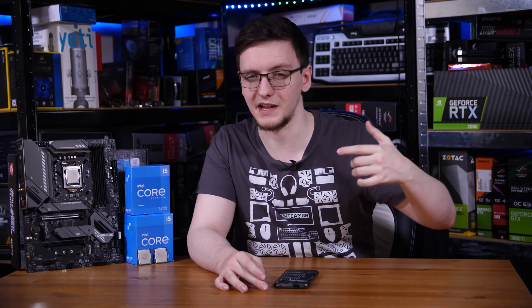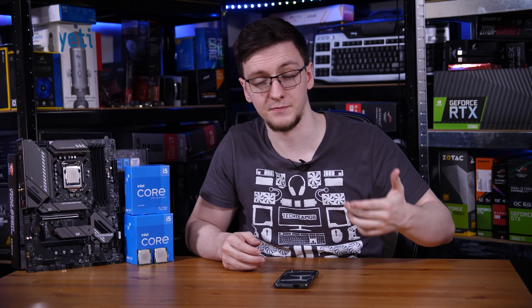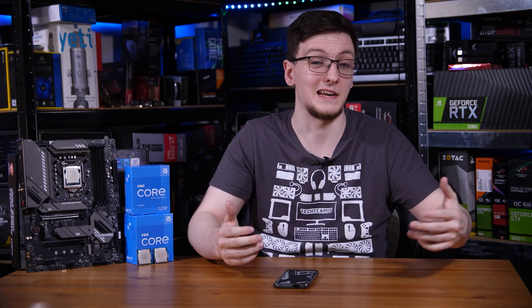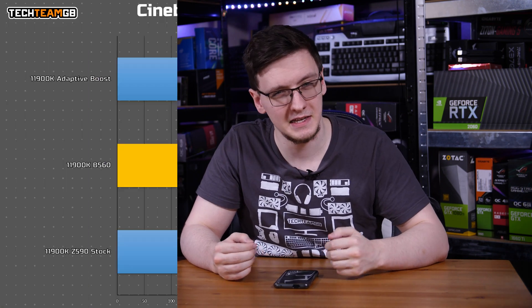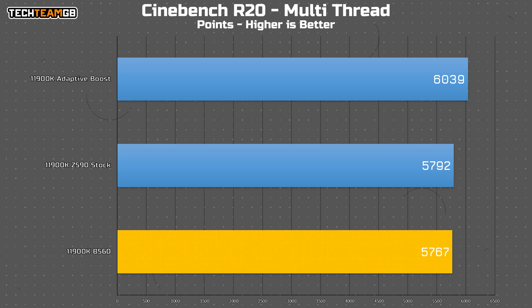So should you buy a B560 board rather than a Z590? I tested whether you lose any performance with this cheaper chipset. Testing with the 11900K, since this will show the biggest difference: because Adaptive Boost Technology isn't available on this board right now, you're going to lose a reasonable amount of performance without it. But comparing stock-to-stock numbers on Z590 versus B560, it's not all that different. In single-threaded workloads like Cinebench R20, it's pretty much in line with stock numbers. You lose a couple of points compared to with ABT enabled, but ABT mostly works on all cores - which you can see clearly because stock multi-threaded numbers match up, but comparing to ABT there's a pretty big performance gap.